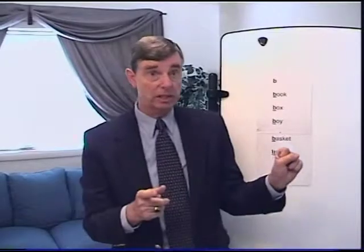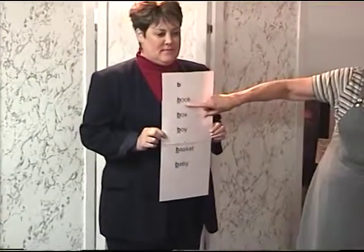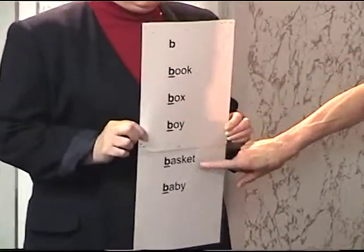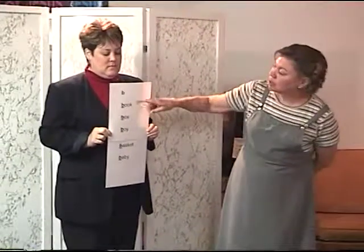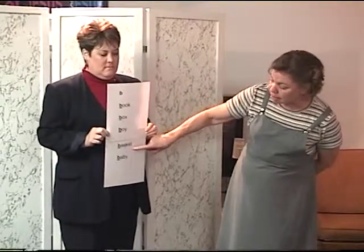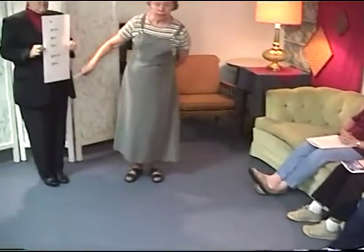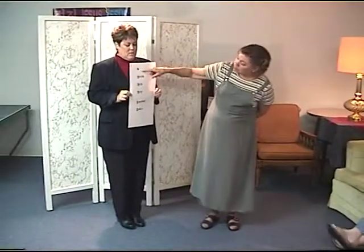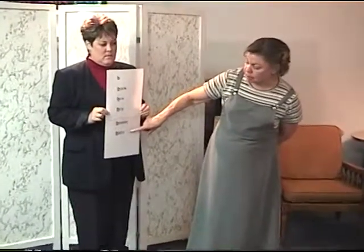Now let's take a look at what this team did. Please listen. B — book, box, boy, basket, baby. Please listen. B — book, box, boy, basket, baby.